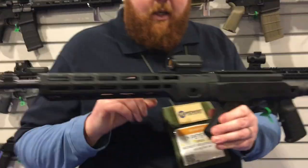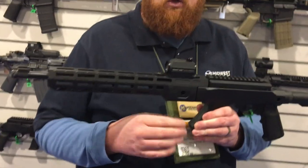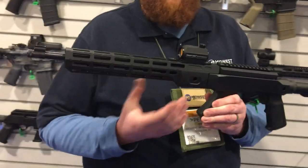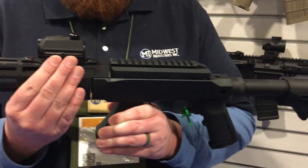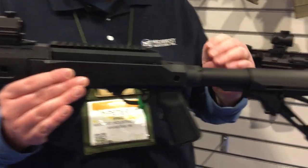We also make for these a mount that allows you to put an Aimpoint T1 or T2 — like the micro Aimpoints — and any of the mini clones on the gun at a super low height, so that coming off of this stock you can actually get a good cheek weld.